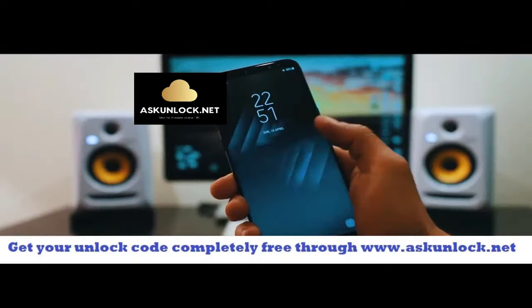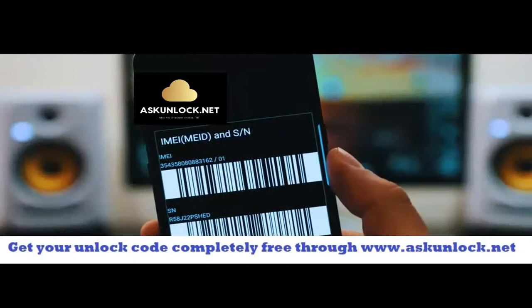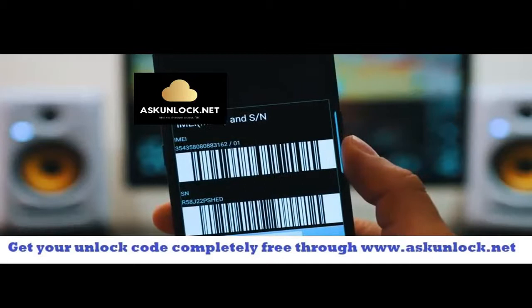Go ahead and grab your phone and we're going to get the IMEI number of the phone. Dial star hash zero six hash and as you will see, the 15-digit IMEI number will appear on your screen. This is very important — we're going to use this number to generate the unlock code to unlock this phone.